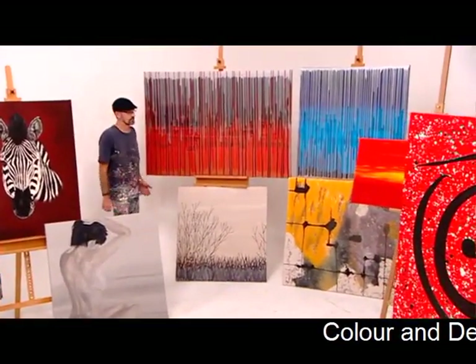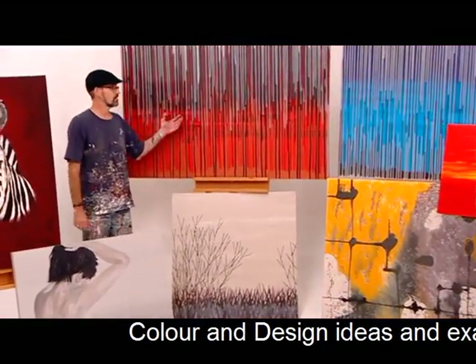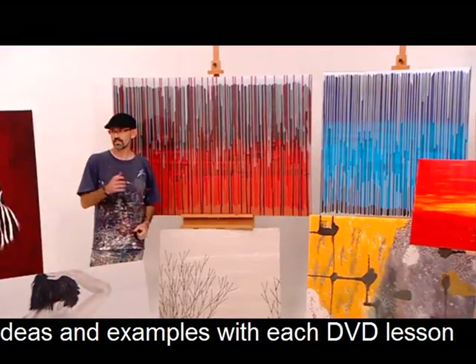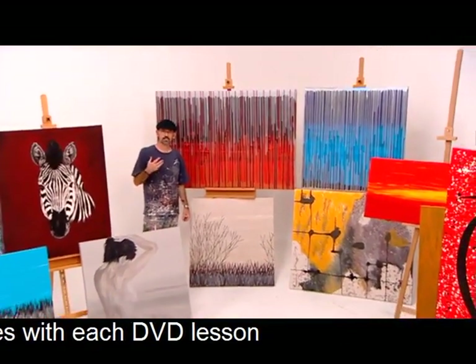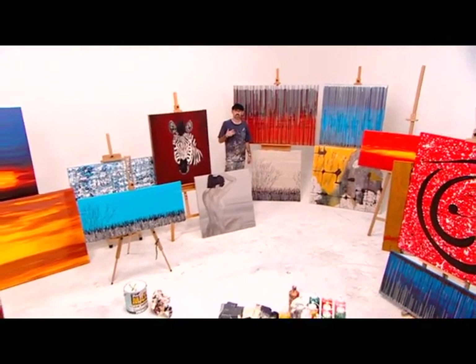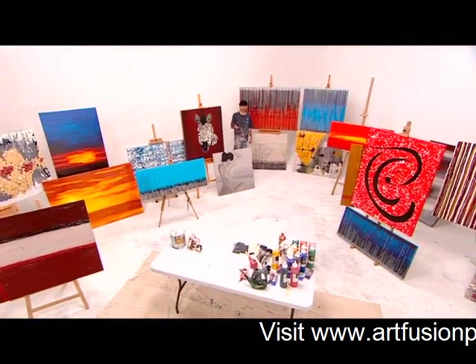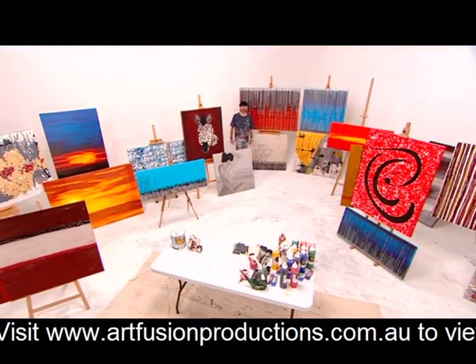Here we have a couple of examples of 'Hanging by a Thread.' As you can see, there are different color combinations. This one I've added a couple of extra components with a bit of black and an extra bit of red just to give it a different look. As you can see by having a look around the studio, I have a large variety of styles and designs which I'll be covering in all the future DVD series. Please enjoy painting, have fun, and get plenty of paint on you!